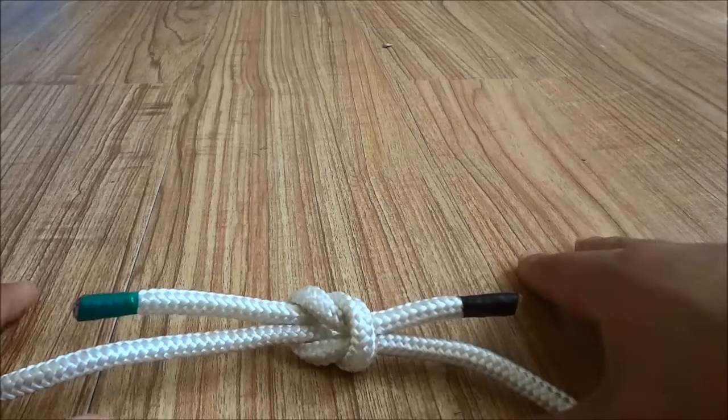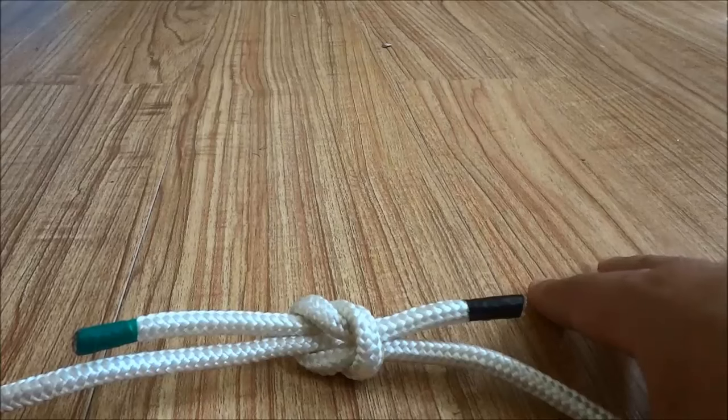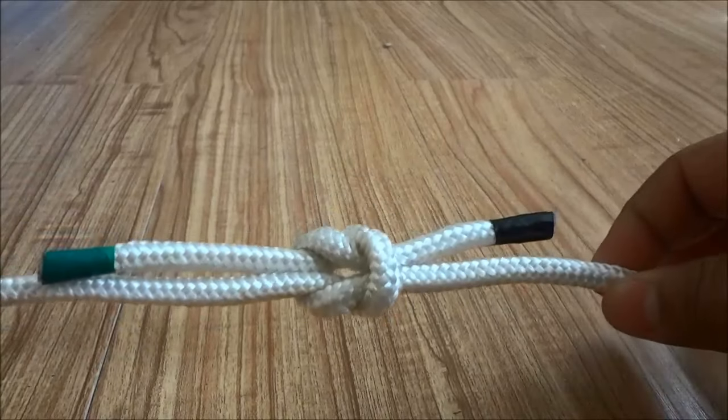So if you want to tie a square knot just follow the instructions in this video and you'll be good to go. And that's all I have for you today. Thanks for watching.